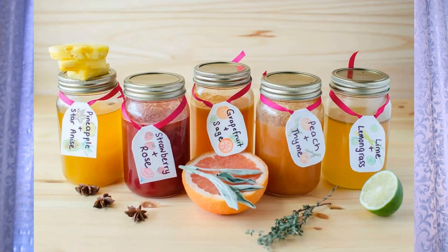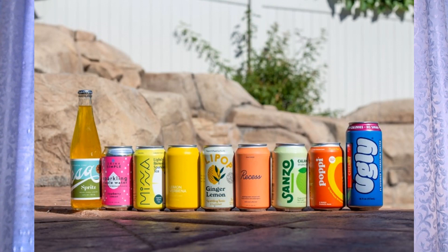One thing you can do for a more carbonated drink is flavored water. You can put lemons, herbs, fruit, or vegetables in your flavored water. You can also use seltzer water, which will give you that carbonated fizz, and put any kind of fruit you want in that.